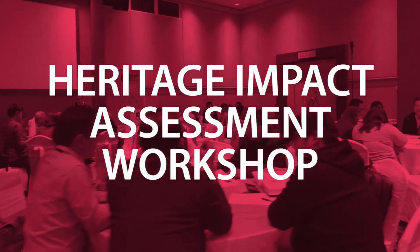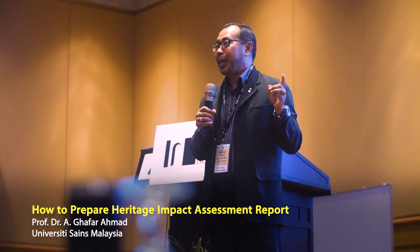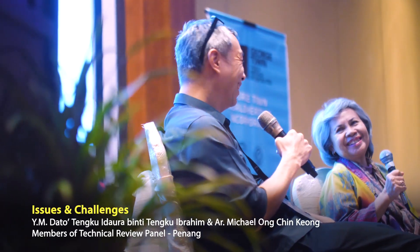The Heritage and Conservation Workshop is one of the education and capacity building activities that we are doing annually. We have to be very careful of the design aspects and the activities that each development creates.